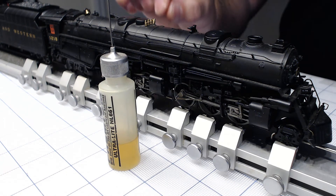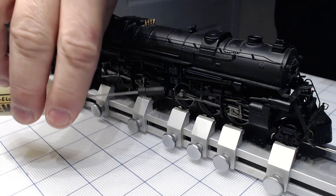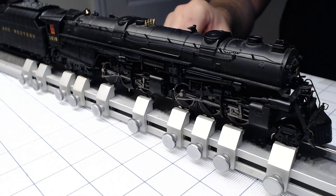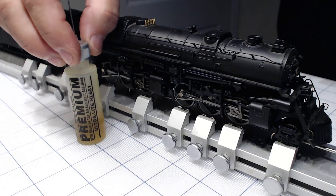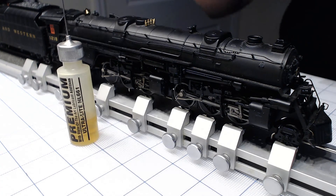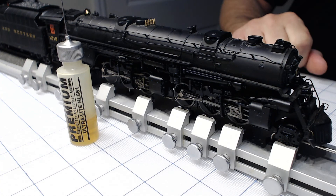It goes into every single joint very easily, so I'm lubricating every single joint in the mechanism and also the bearings on the axle of the wheel. Your engine will be running for a long time — that's the crucial lubricating, especially for steam locomotives. Thanks for watching, thank you for supporting the business, have a good one, bye bye.